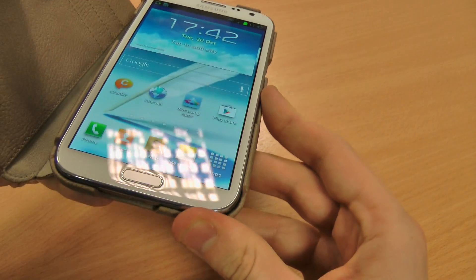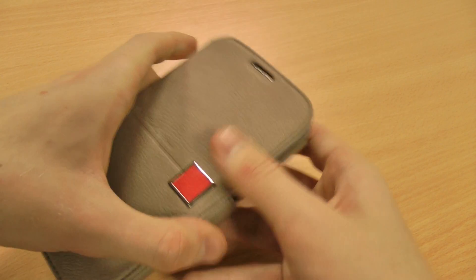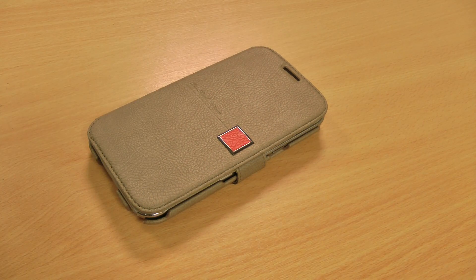So that's the Xenous Colour Point case. If you like the look of it, then please like the video. And if you are interested in regular Note 2 reviews, or reviews for anything to do with technology, then please subscribe to my channel. Thanks for watching.